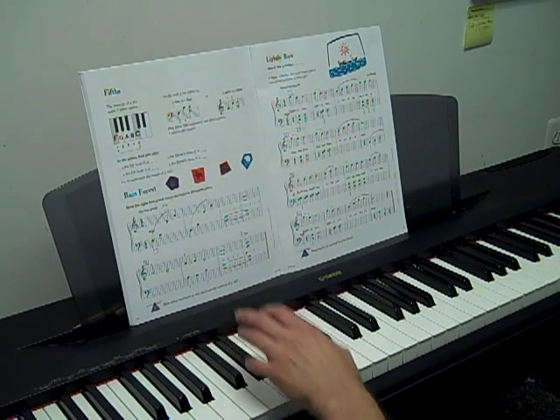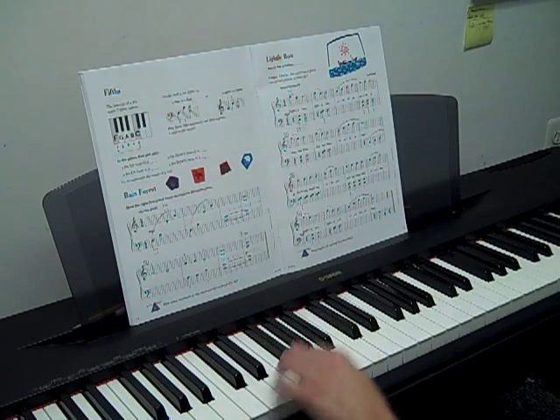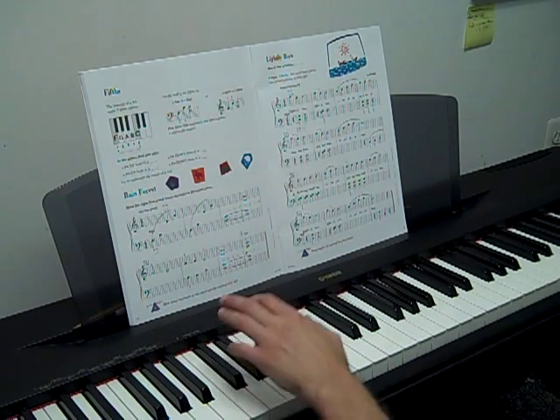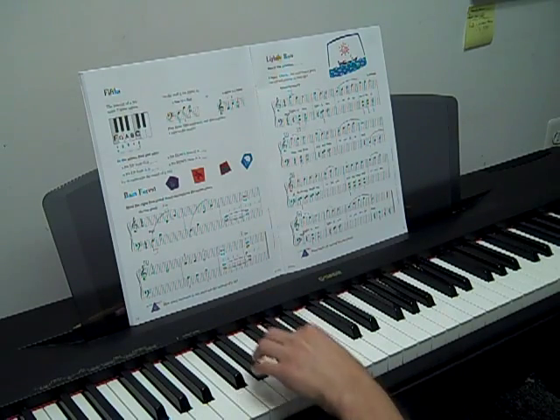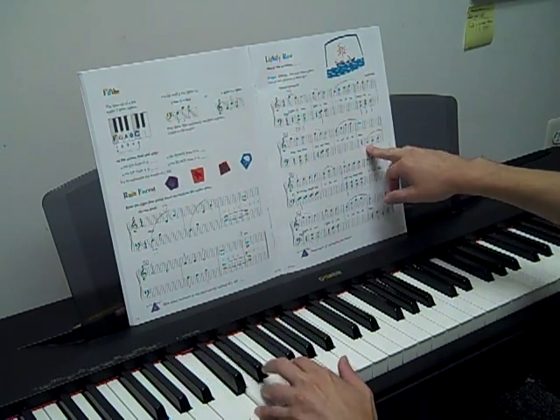After that, you should try the left hand only — just figure out your intervals. So we have a fifth, a second, and then fifth, fourth, third, fifth, fifth, second, and then at the end of the second line, we just step.